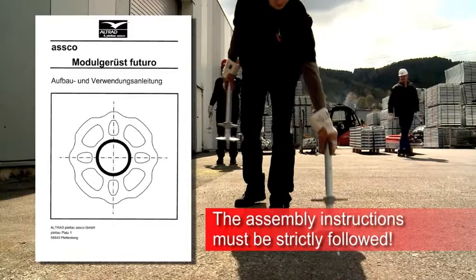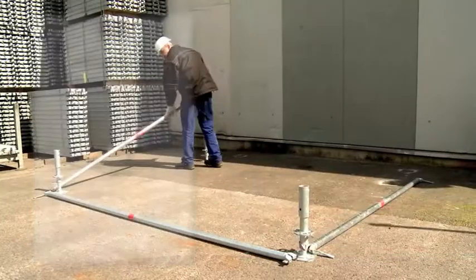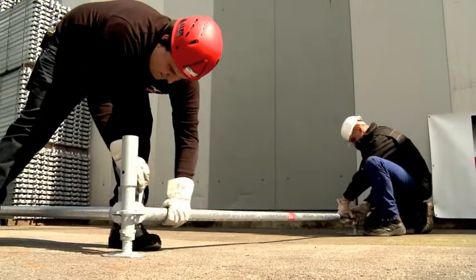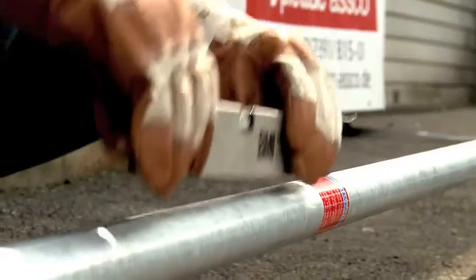The Modular Scaffolding ASCO Futuro is designed and manufactured according to EN 12811. Main components are standards, ledgers, braces and decks.